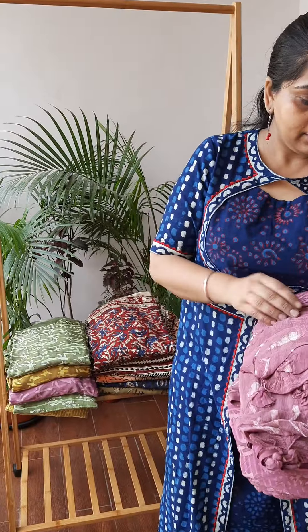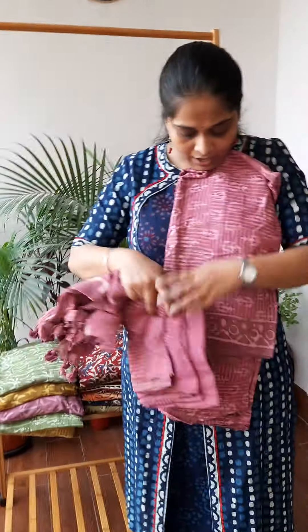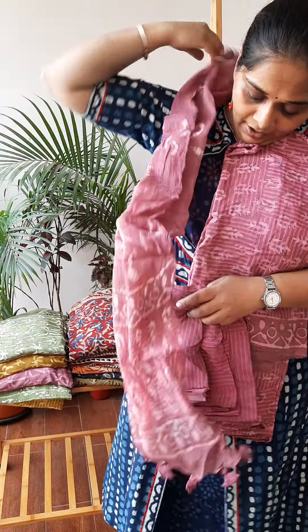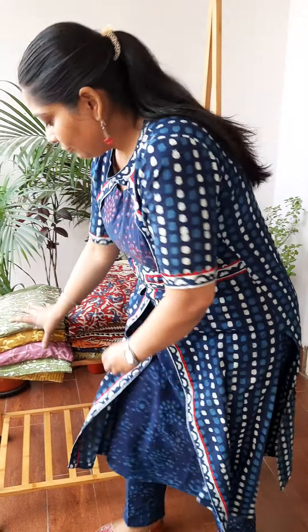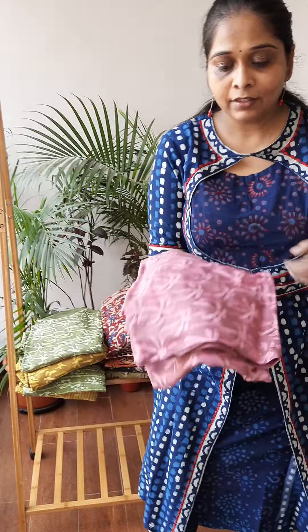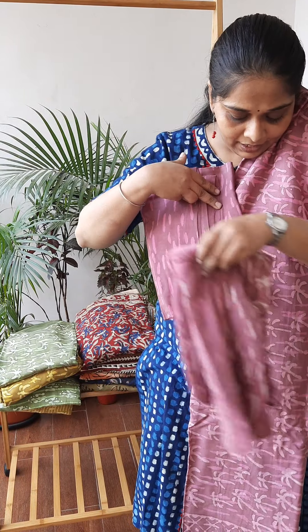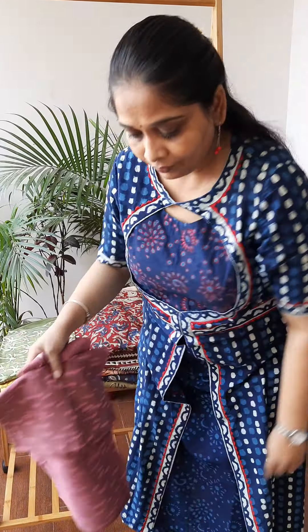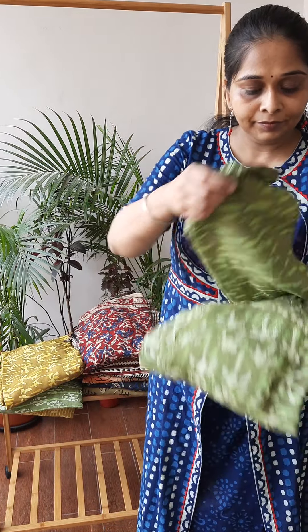Now this is the fourth shade — it's a beautiful dog pyazi color, you can see. This is the shirt, pant and the dupatta. We have one more print in the same shade — this is the print, the second print, and this is the pant and this is the dupatta.